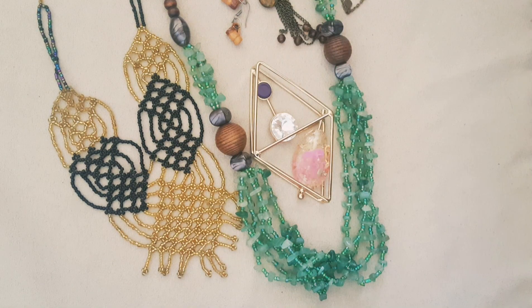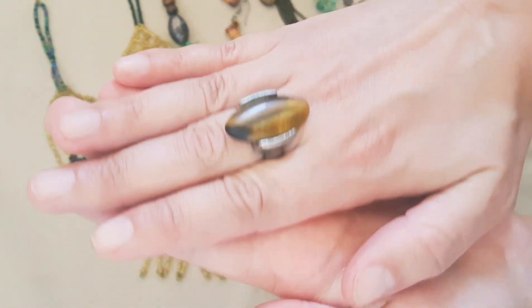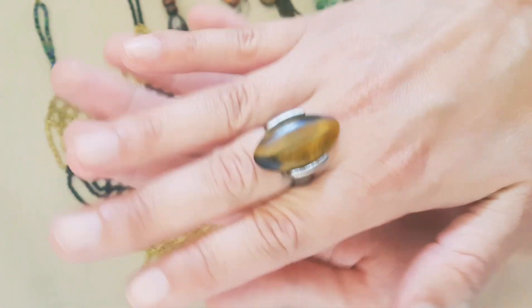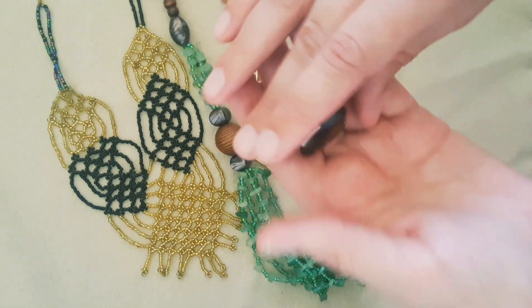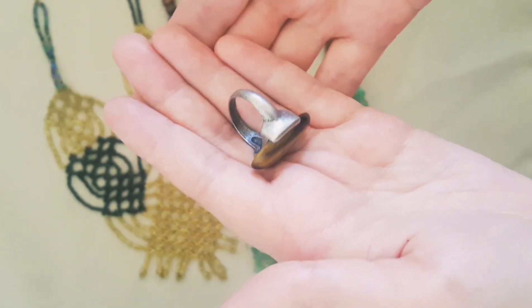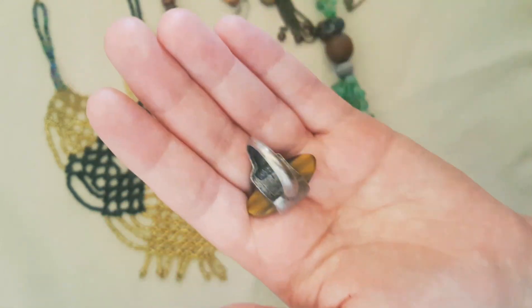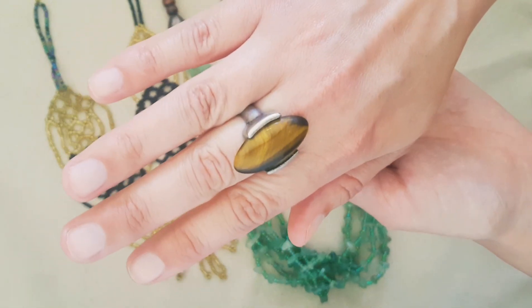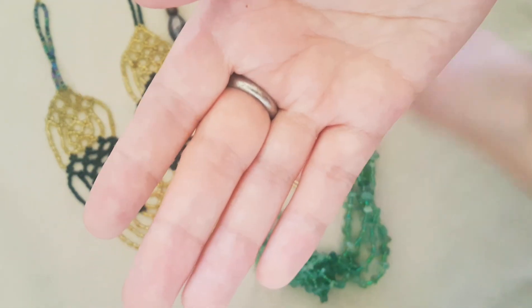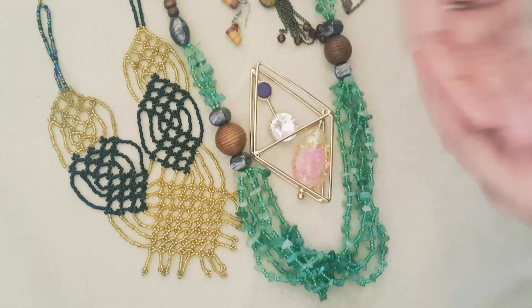And lastly, it's a tiger's eye ring. I'm not sure what metal the band is, but it's comfortable to wear — about size seven, I think. And the stone is beautiful.